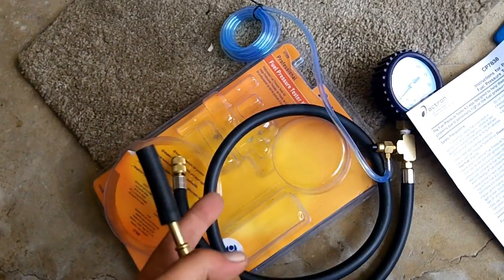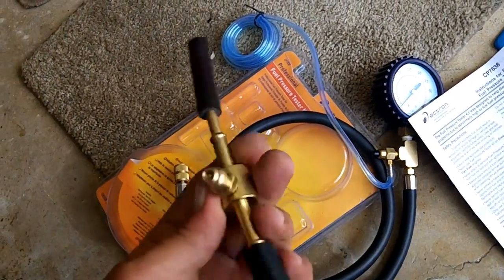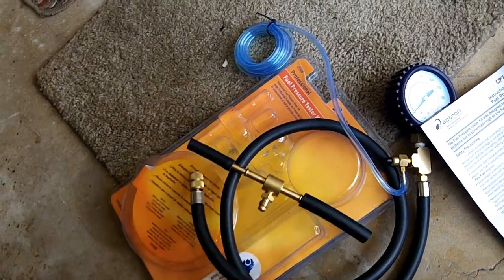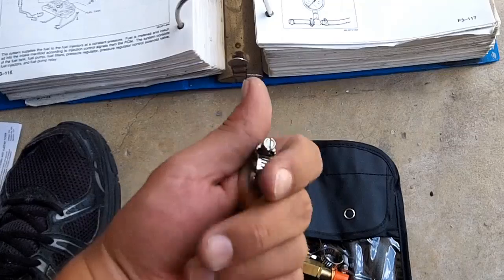So if you ever want to do a fuel pressure test again, all you have to do is hook it up, prime your pump, and get your test. It also comes with some worm clamps — hose clamps, worm type.